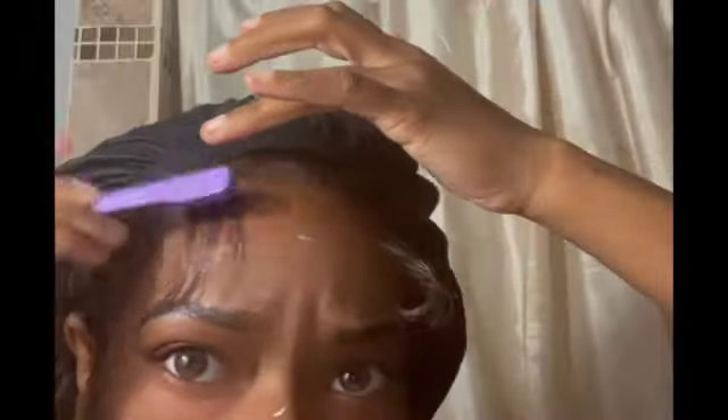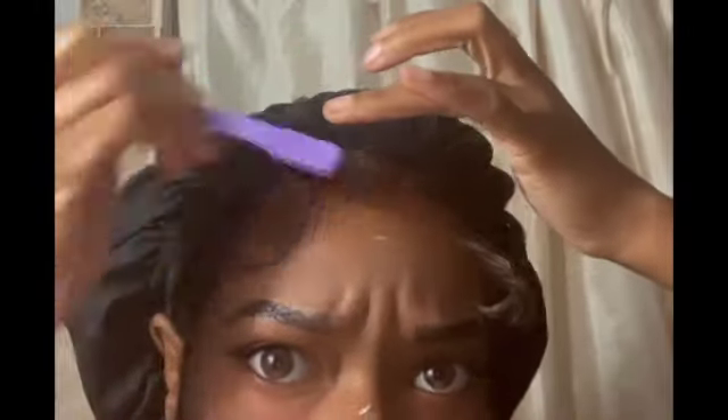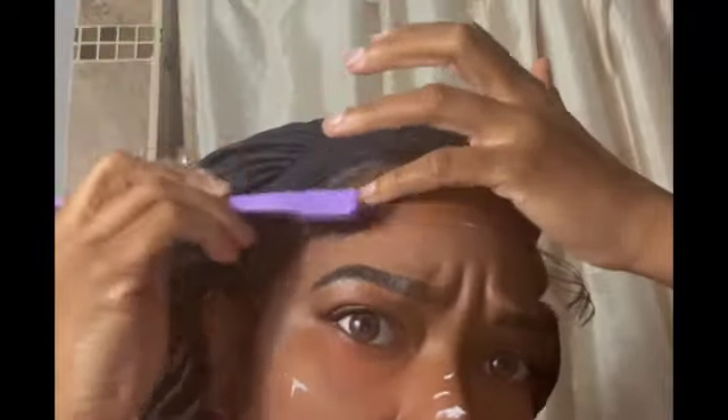Synthetic hair always gives me trouble when I try to curl my baby hairs. But can y'all see how that lace is on there? Right here I'm just using the Got2Be in the black bottle, putting a little bit on, and I'm about to do my little swoops.